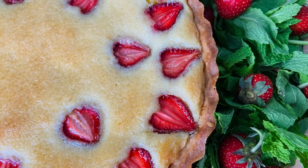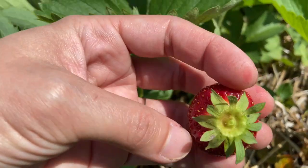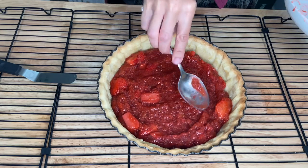Hi everyone, Juliana here. Today I'll be using some of the fresh strawberries I just picked at the strawberry farm I visited, and I'll be turning them into a delicious strawberry rhubarb tart.